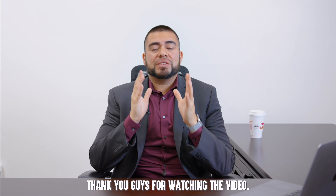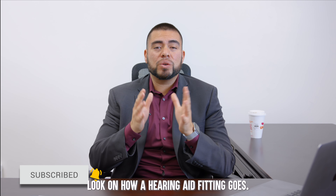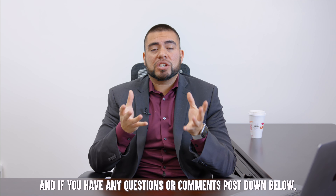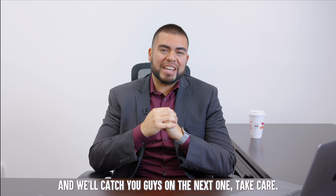Thank you guys for watching the video. I hope you got some value from this inside look at how a hearing aid fitting goes. If you gained any value, please like, share, and subscribe. If you have any questions or comments, post them down below — I'm happy to get back to you. We'll catch you guys on the next one. Take care.